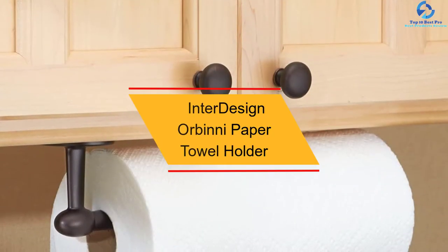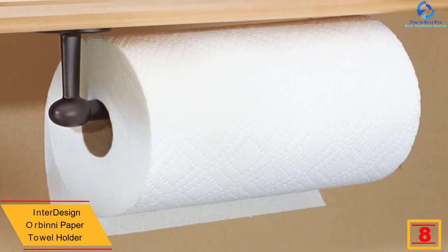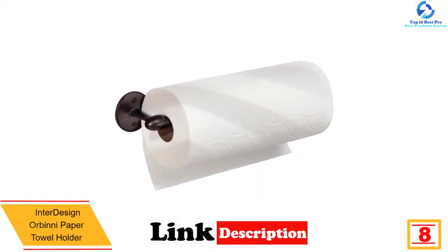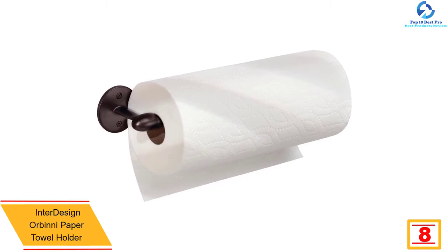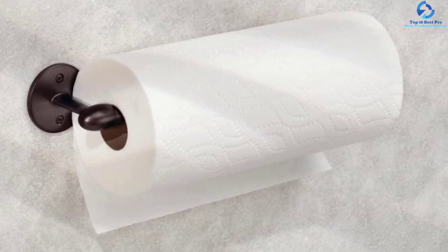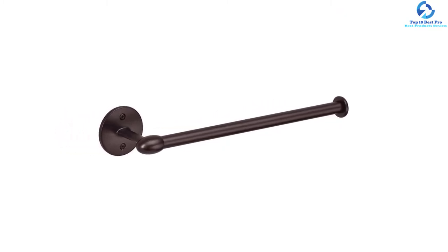At number 8, we have the Interdesign Orbini Paper Towel Holder. Designed for mounting on either the wall or under the cabinet, this bronze-colored paper towel holder is ideal for any kitchen. It measures 13.25 x 2.5 x 4.25 inches and can accommodate most paper towels. Made from rust and corrosion-resistant steel and comes with mounting hardware. It's well known for its good support, good quality, and user-friendly nature.